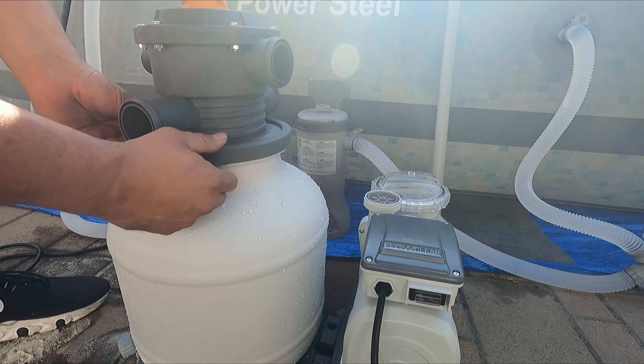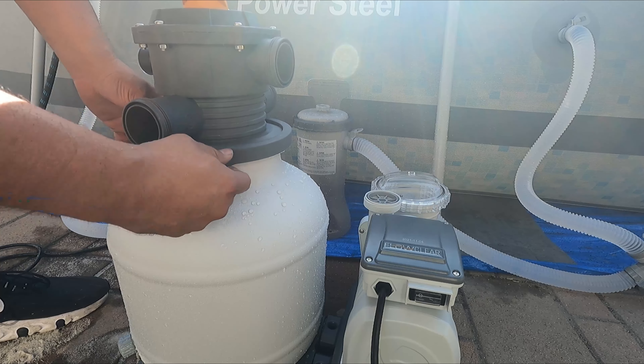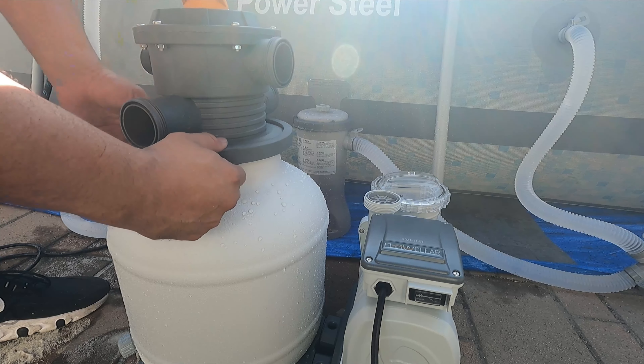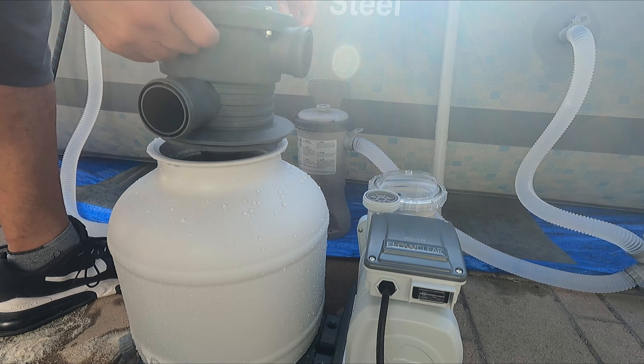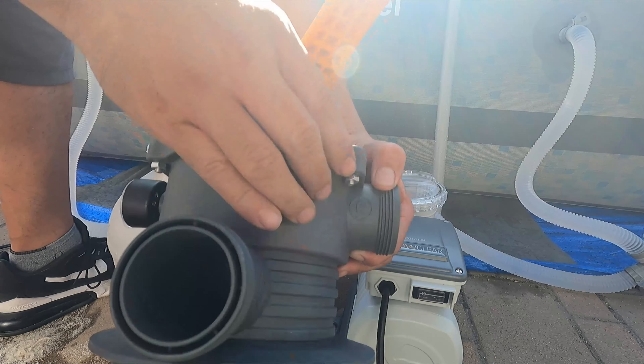There are puzzle-piece indentations in here — you just marry them together. In the back, marry the joints in there and you should be good. Then we're ready to actually mount the top of it and start working.